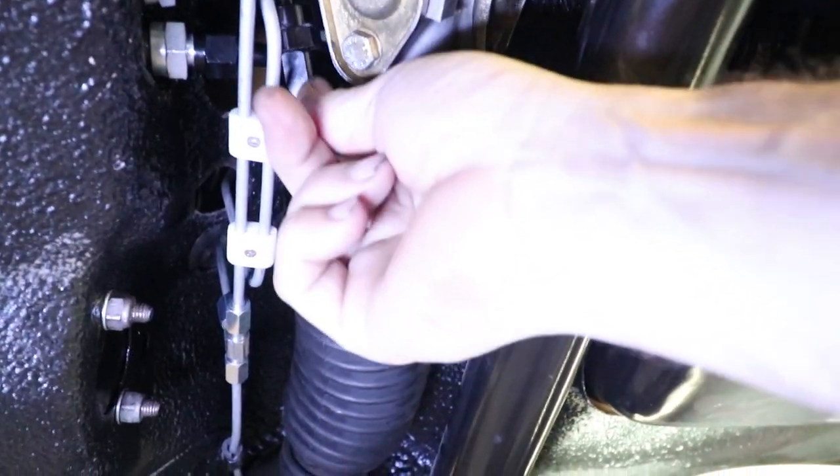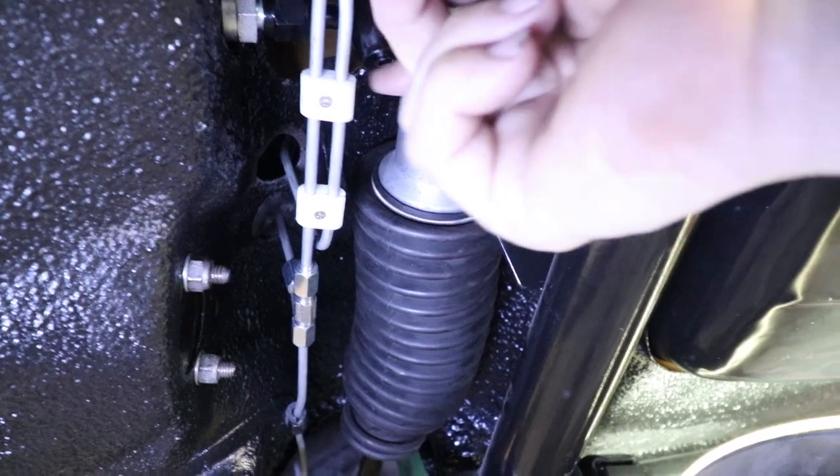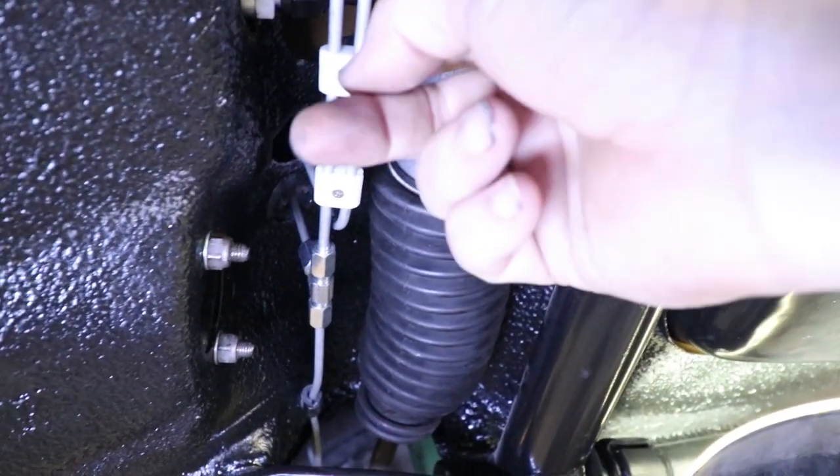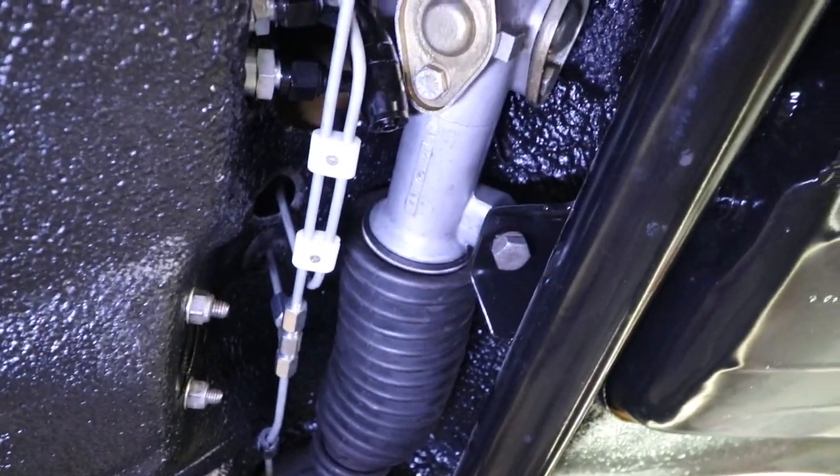Next time I'm gonna work on these fuel lines - they're pretty cramped in here. Got some rubber hose that's gonna go from here over to the tank, which has fittings behind here, so it's gonna have to go over that bar, over the rack or something. We'll work that out next time.